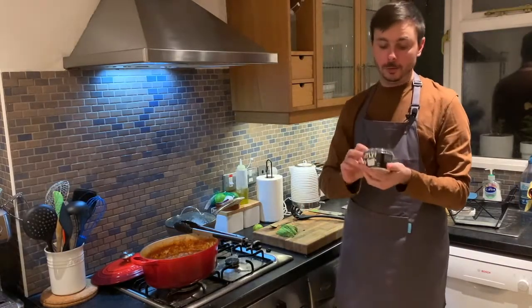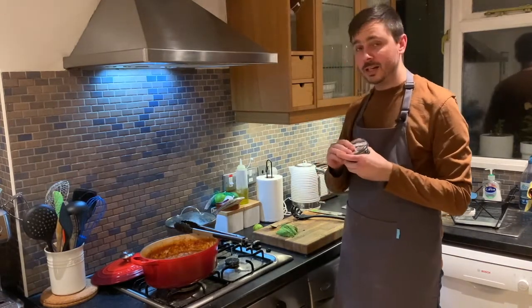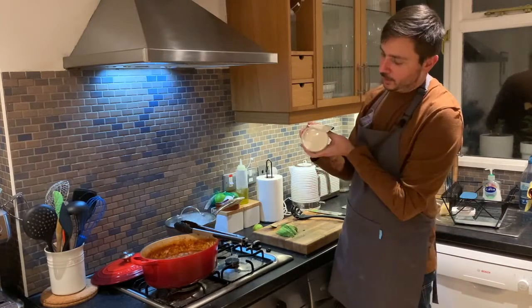This crème fraîche is made from oat milk, and we've been eating it in this house for the longest time. It is actually really, really delicious — it's a fantastic substitute. You can see it's thick and has the same texture and even the same flavor as regular crème fraîche.